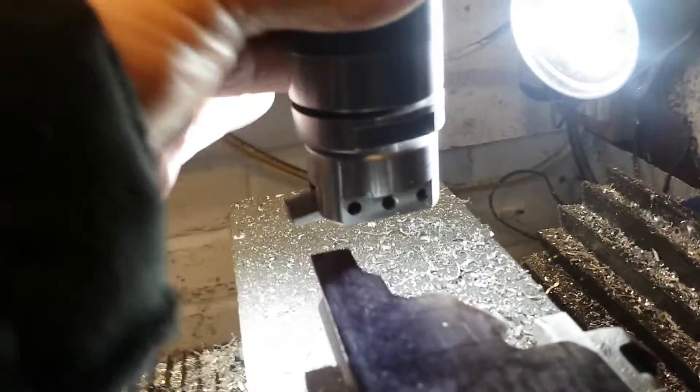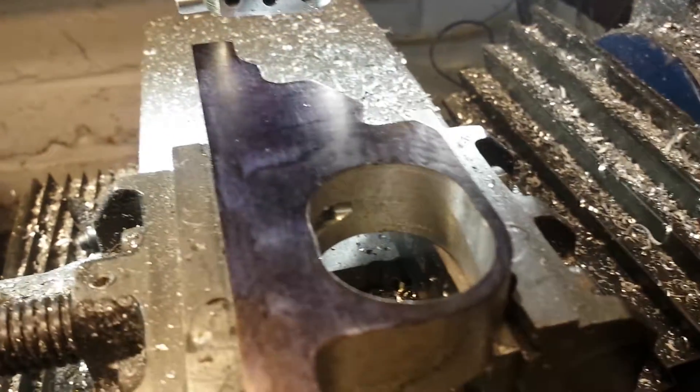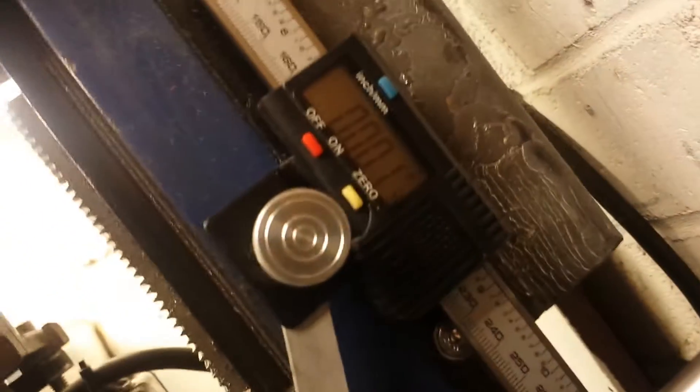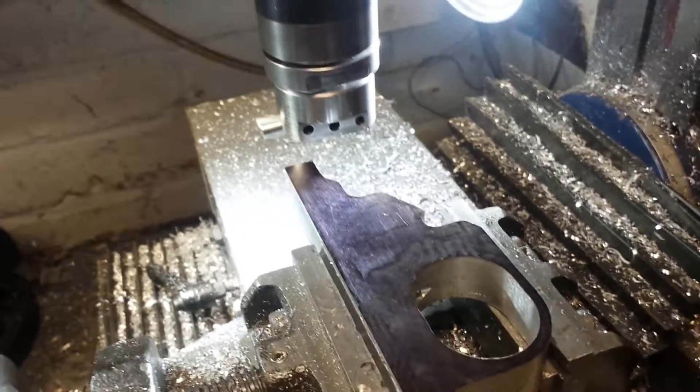I'm about to do some fly cutting. The fly cutter is set to two and a quarter inches. I blacked the work so the cut shows up properly — it needs blacking because I'm only taking a light cut, a one thou cut. Because it's only a light cut, I don't need to use any coolant and I can proceed quite quickly.